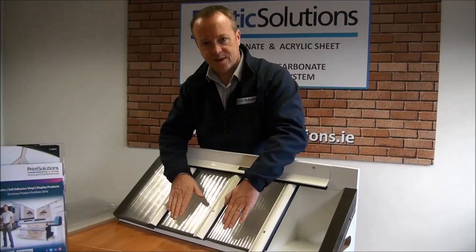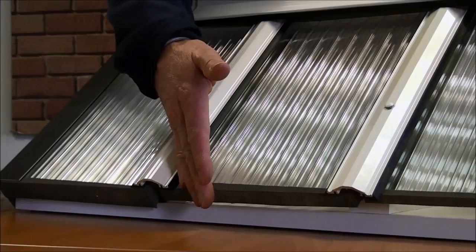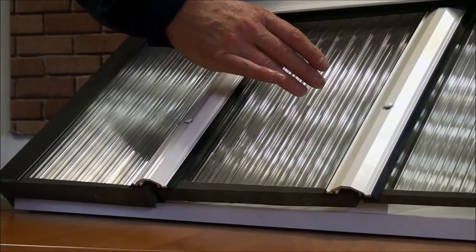You will notice on our small roof example here, and on all cut panels from Plastic Solutions, a breather tape is installed. This allows the vents or flutes in the sheet to breathe while stopping dirt and insects from entering the sheet.